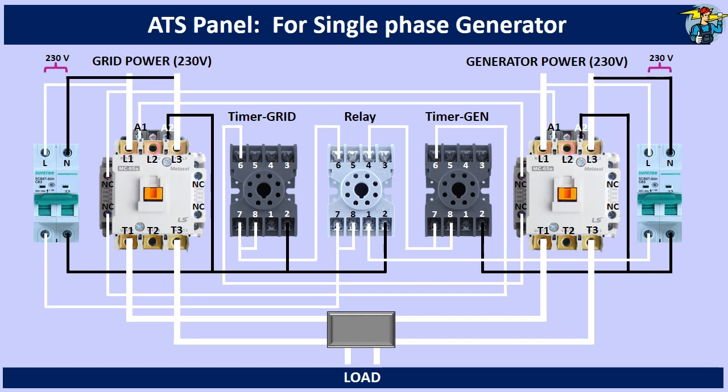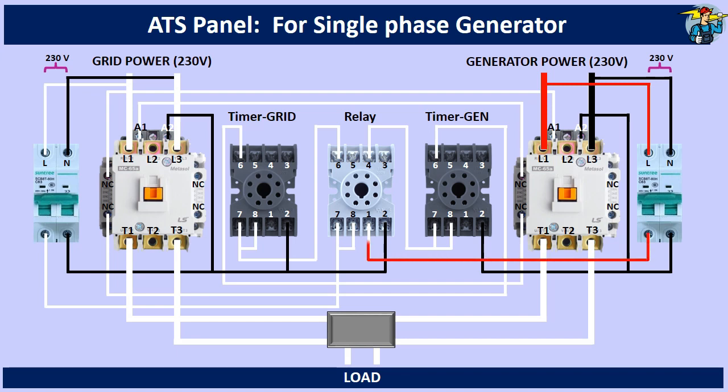When the generator is started, power is available up to the contactor top, and also terminal 1 of the relay gets control power. Please note that the relay is not powered yet, and terminal 1 is connected with terminal 4, since 1 and 4 are normally closed contact points of this relay. So the generator timer gets control power from terminal number 4 of the relay.